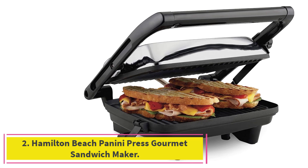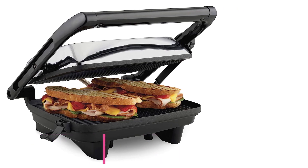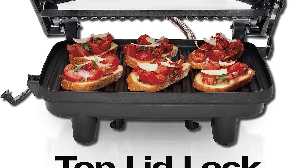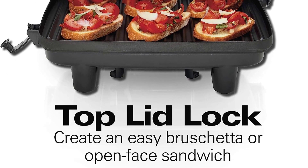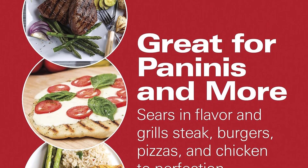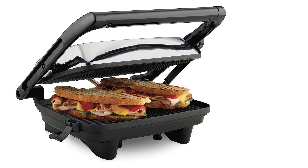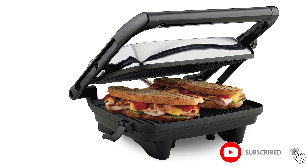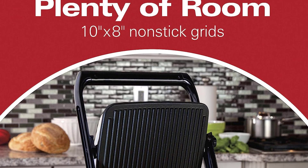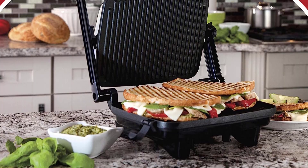Number 2: the Hamilton Beach Panini Press Gourmet Sandwich Maker. This model was a favorite among readers, with more than 14,000 reviews on Amazon and a 4.6-star rating. Many buyers point out its accessible price point and simplicity. When you plug it in, it turns on automatically — there are no switches and no exact temperature control — but it heats up very quickly, so there's hardly any wait time between rounds.